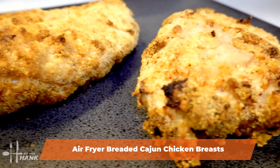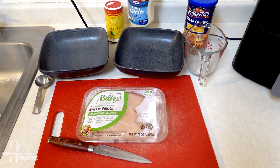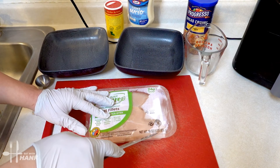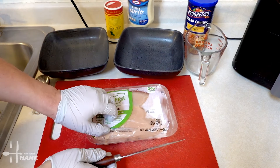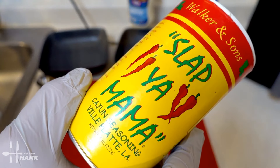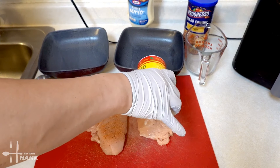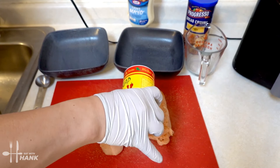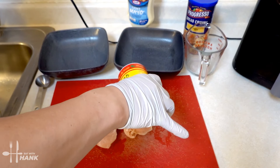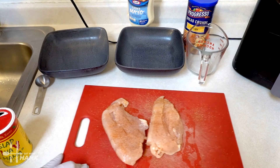Hey everybody, today in this video we're making air fryer breaded Cajun chicken breasts. Let's begin. We have two chicken breasts that weigh a total of 18 ounces. We're gonna season them with some Slap Ya Mama Cajun seasoning — just gonna sprinkle it on, turn it around, and do the same thing on the other side. Looking good, we're gonna put that to the side.